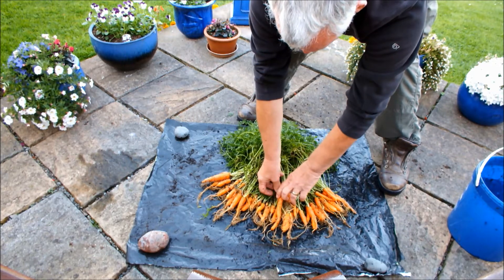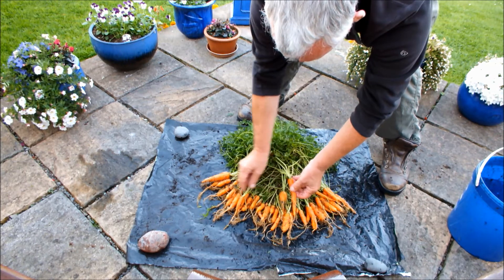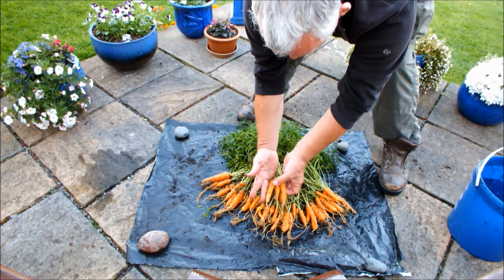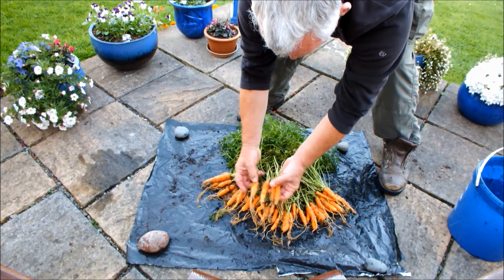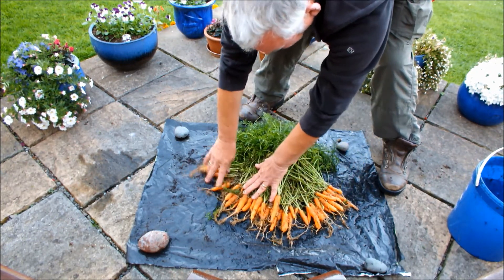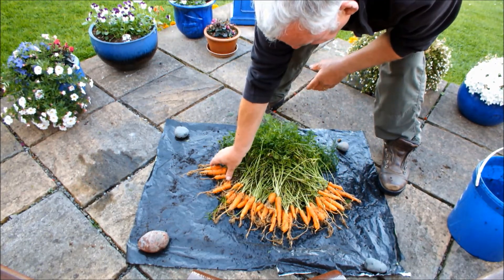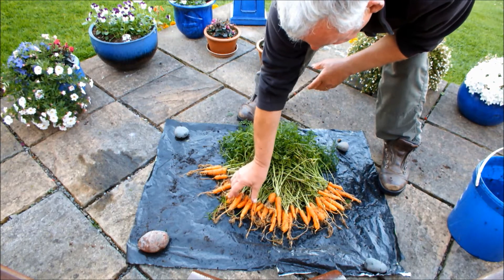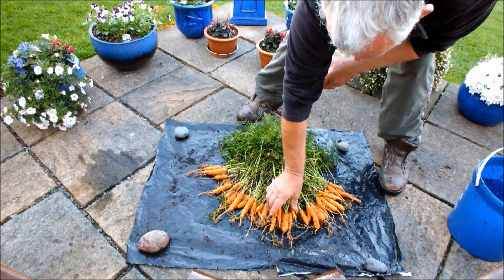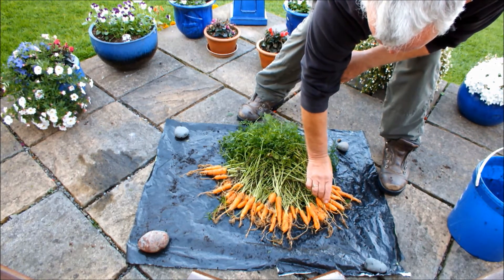How's that looking? Nice fingerlings. Look like fingerling carrots. And how many have we got? Let's do a ballpark count shall we? 5, 10, 15, 20, 25, 30, 35, 40.